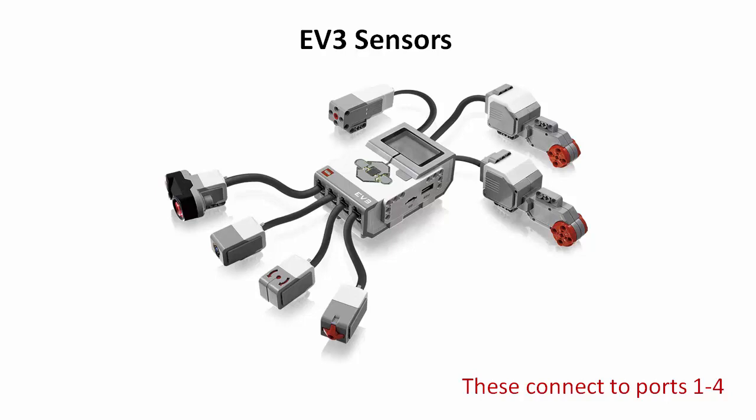First, we'll go over the sensors that come with the EV3 — the standard sensors — and talk about the theory of how they work. Then we'll look at how to use a sensor to trigger a switch statement in the programming tool and download it onto the EV3. The ports vary depending on which kit you buy: educational versus retail. All sensors connect to ports 1, 2, 3, and 4 on the brick, while servo motors connect to ports A, B, C, and D. If you're having trouble getting a sensor program running, first check that the sensor is in a correct port and that your programming construct is calling that port.